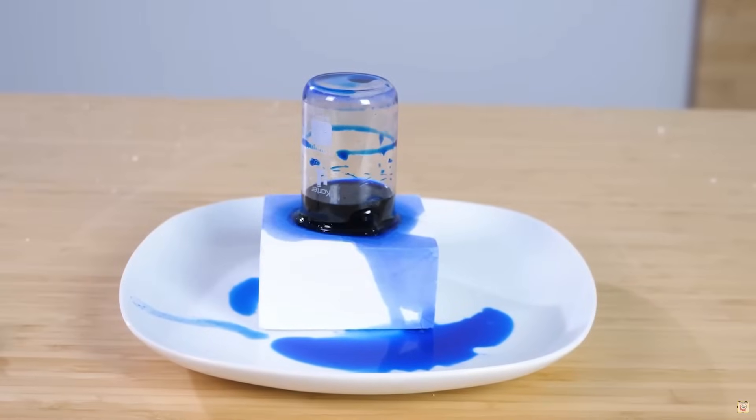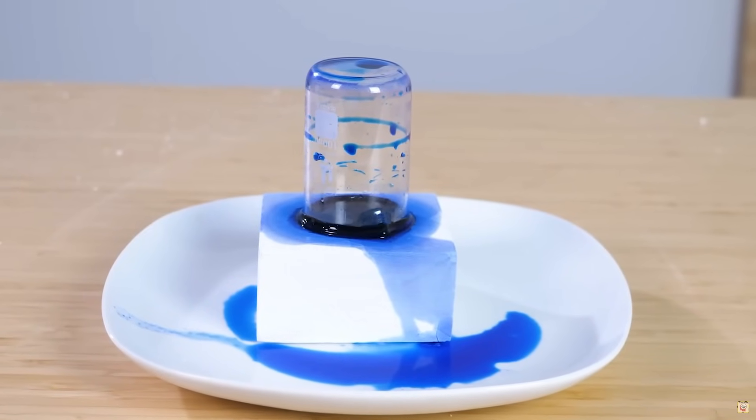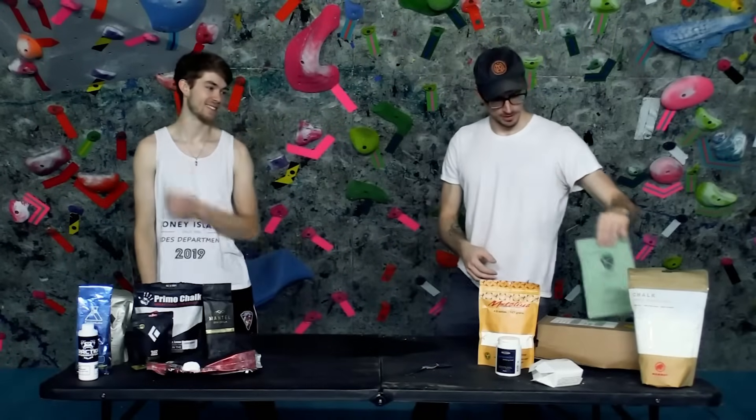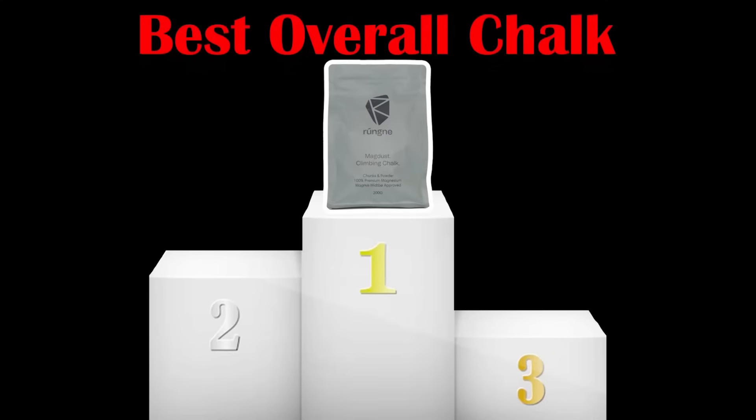Besides lying about climbing salt being chalk, climbing chalk manufacturers actually do a good job. Magnesium carbonate is very effective at absorbing moisture, and each chalk manufacturer has their own unique blend. About two years ago, I tested over 15 different climbing chalk products and found that Rungnna's MagDust was by far the most effective. Now they sponsored this channel and paid for this entire video.